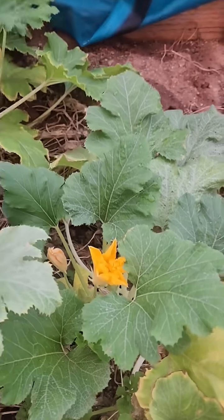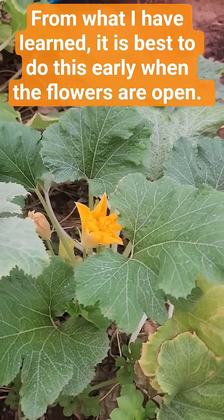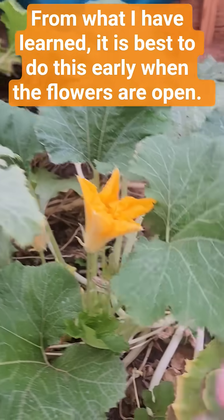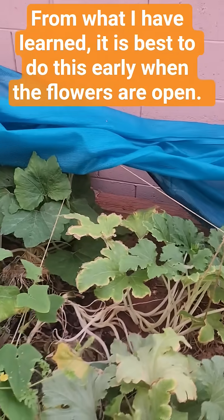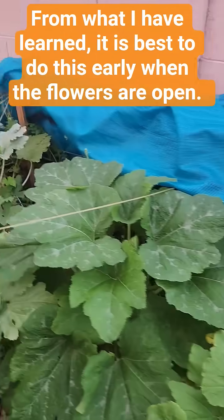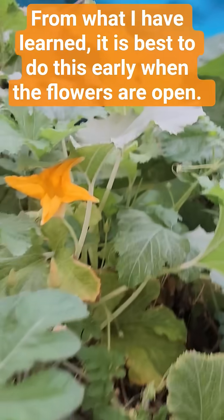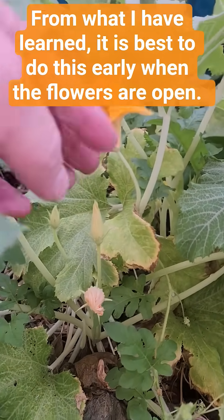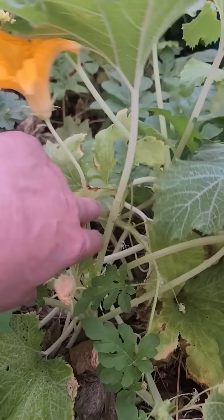My zucchini is starting to flower. From what I understand, that is a male flower, because there's no fruit — or bulb — on the end of it. Same thing over here. That's a male flower. A female flower will have the start, or shape to it, a little more rounded.